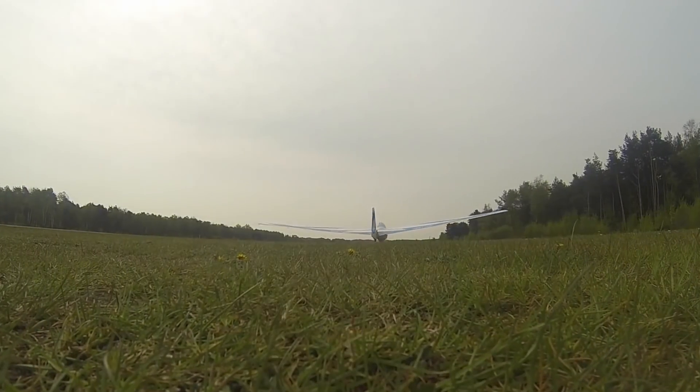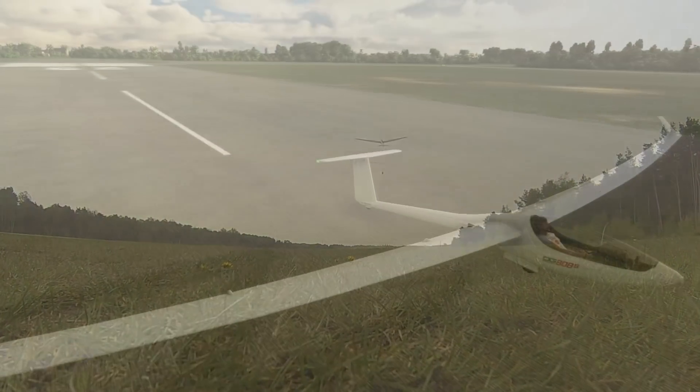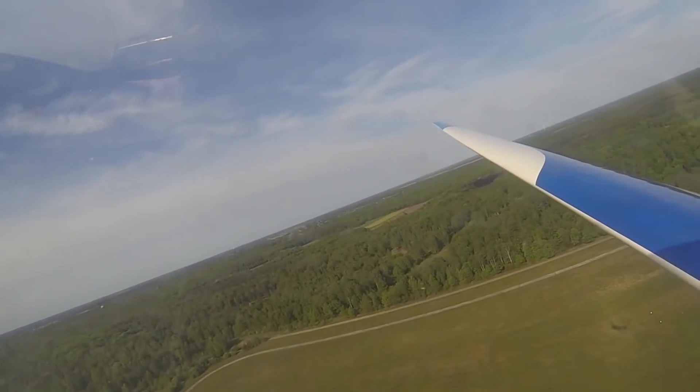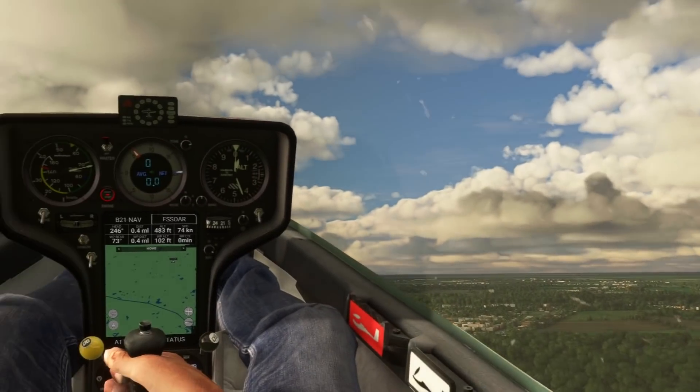The difficult thing about the winch launch is that it's challenging to gauge the attitude of your aircraft due to the steep climb angle. So what you usually have to do is glance left and right to make sure that each wing is more or less the same distance above the horizon, meaning that you're flying wings level.